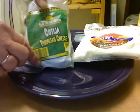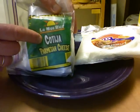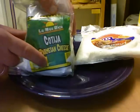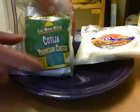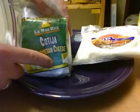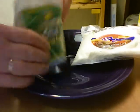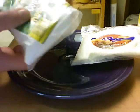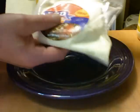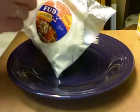One of the ingredients we're going to use is Queso Cotija. It is a Mexican cheese — Cotija. Here the package says Parmesan cheese; it is sort of like Parmesan cheese. It comes in a brick like this, or you can also get it pre-grated. This is the way I'm going to use it.